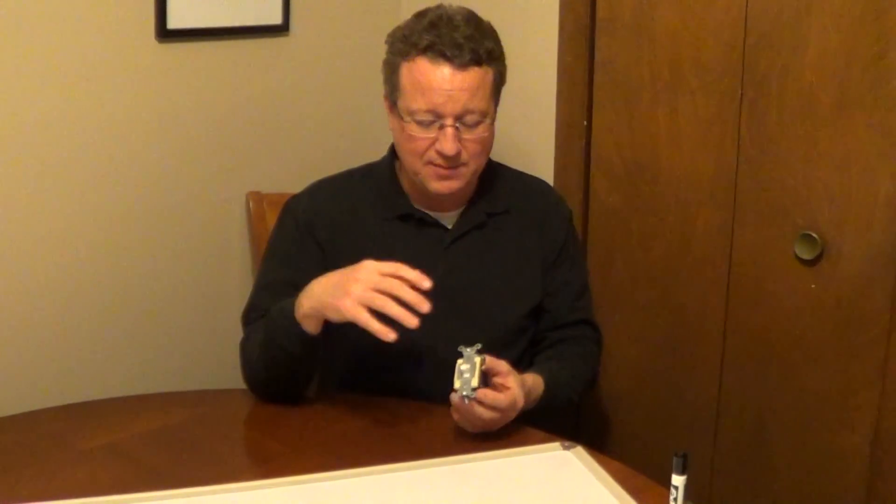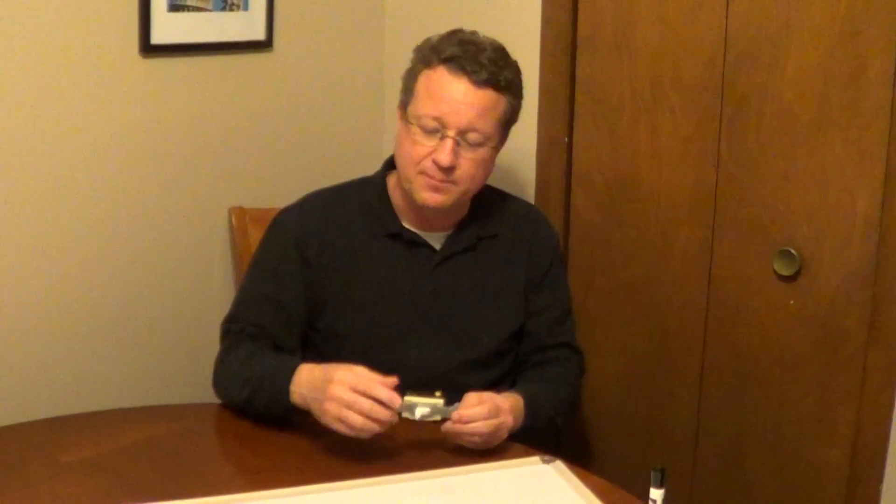I had a subscriber ask the question: how do you wire a four-way switch? So I picked one up at the hardware store, and I'll go over the basics on how to wire a four-way switch.